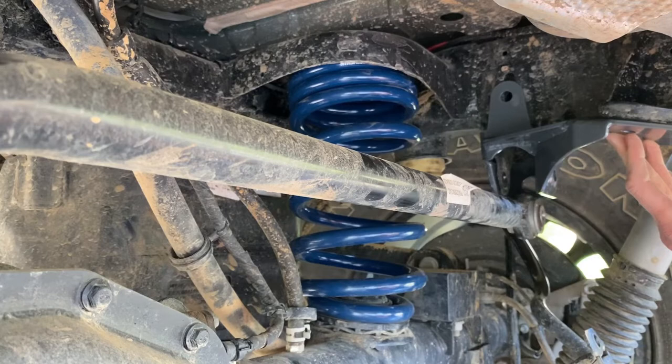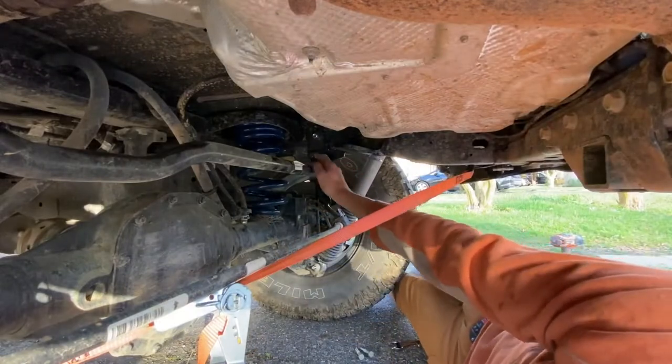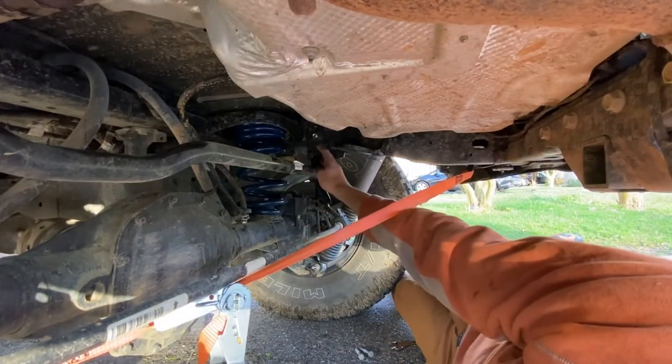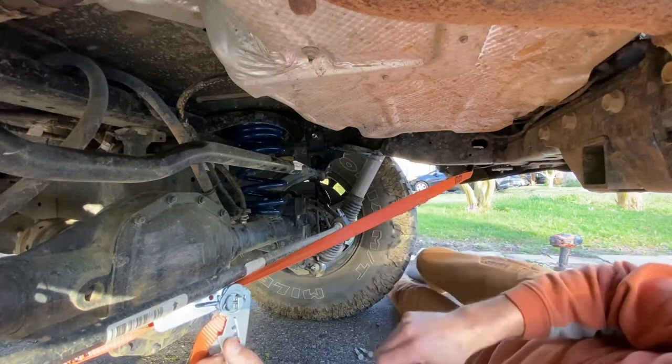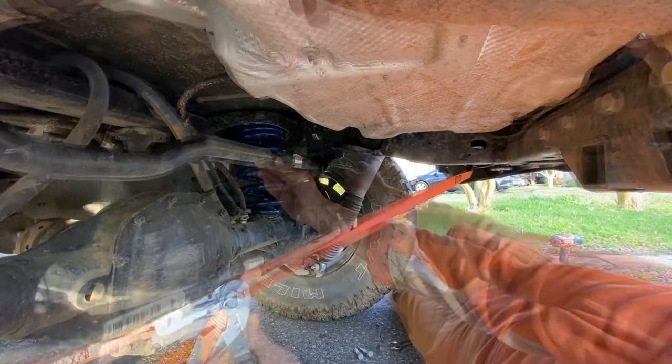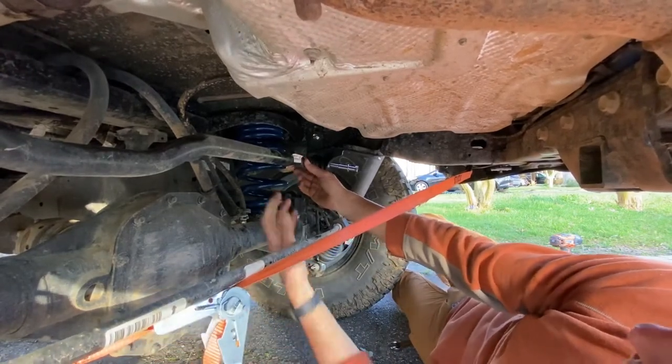So all we've got to do now is add the extra bolt, put the track bar back in, put the sway bar back up, and we're done. We've got the through-frame bolt in up there, and now we've just attached a ratchet strap from the axle to the body to get the track bar back in line. So we're going to tie this slowly together to get those bolt holes to line up.